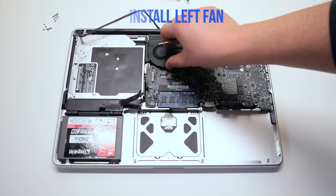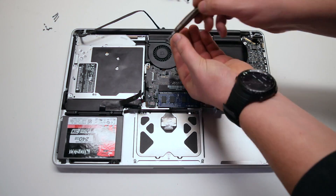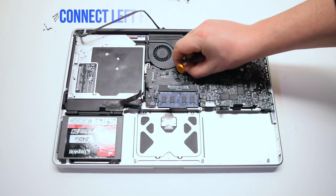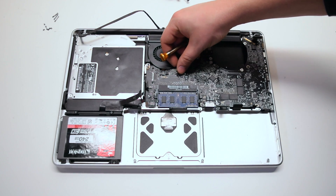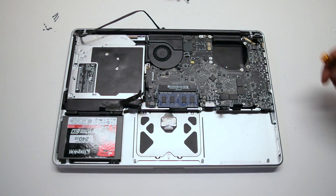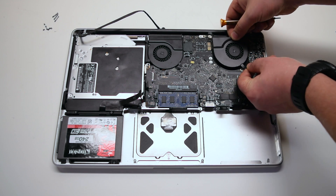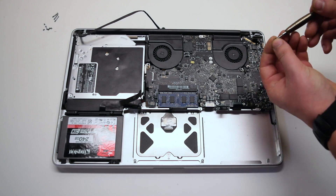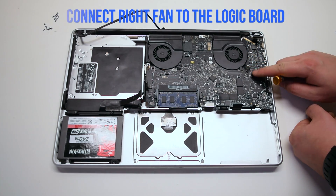Install the left fan. Since we left the screws in, this should be fairly easy. Put it into the socket and secure the three T6 screws, then connect the fan to the logic board. Make sure that the cable was not trapped when you put in the fan. Install the right fan — again, make sure the connection is out and not trapped under the fan. Secure the three T6 screws and reconnect the fan to the logic board.